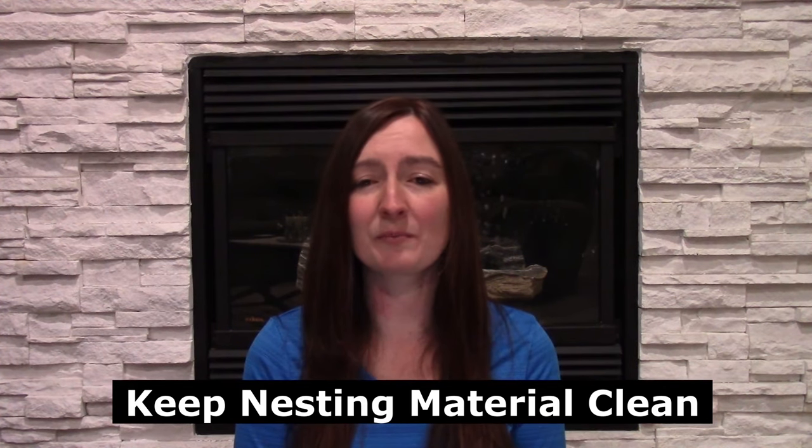Keeping your nesting boxes clean is important — chickens are not going to want to lay in a dirty box. I generally clean the bedding entirely in the nesting boxes about every other normal coop cleaning, since they don't get dirty that often. I also like to sprinkle a diatomaceous earth and sulfur powder mixture in there to keep mites and pests out so the birds aren't picking those up while laying.